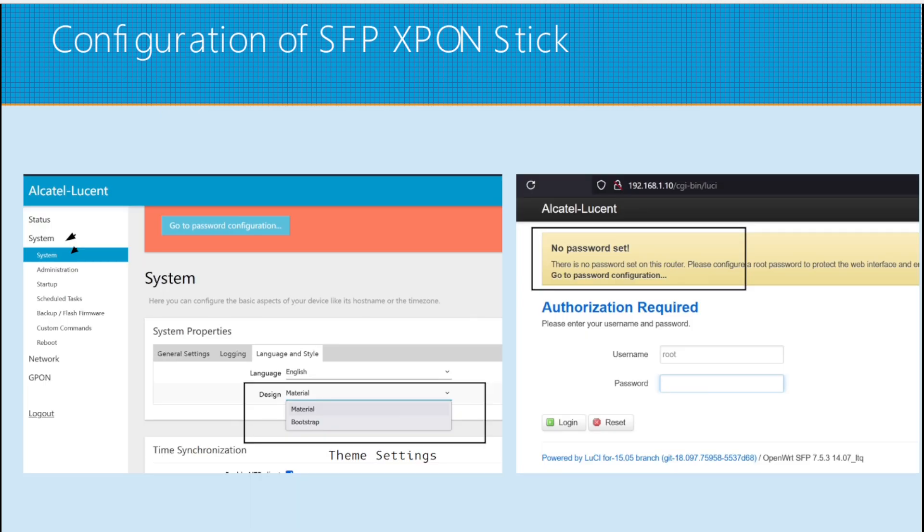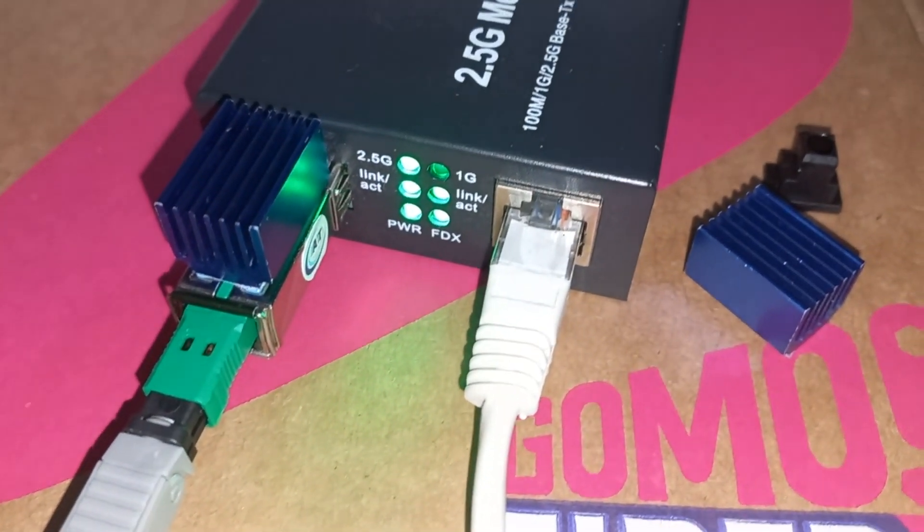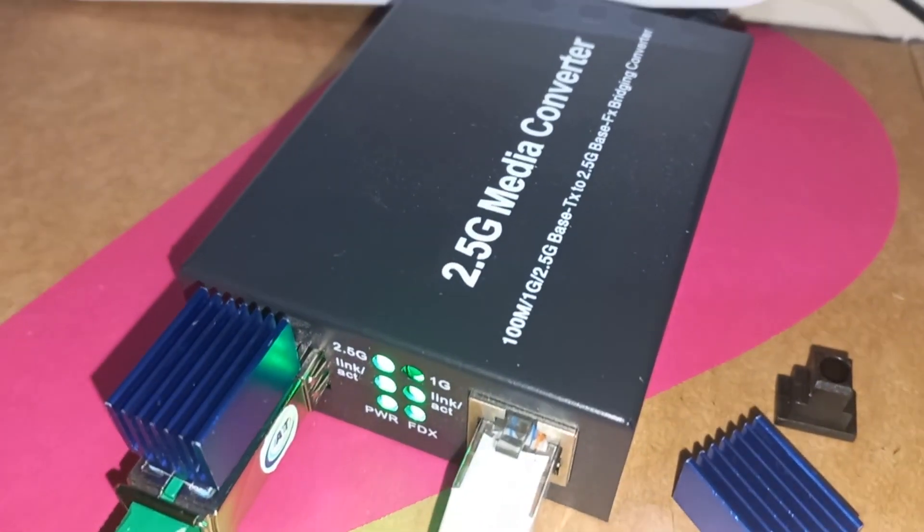You can also change the themes under System > Language and Style. The default theme on my SFP stick is Material. If you want to revert to the old OpenWRT interface, just click Bootstrap. After clicking Save and Apply, restart your SFP stick and plug in the ISP fiber.